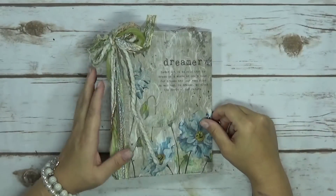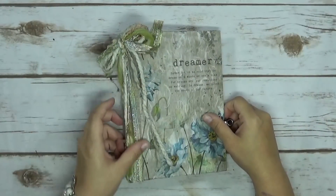Hello everyone, it's Myrna from Say Something Crafty. I'm here to do a journal share with you. This is my dreamer journal.